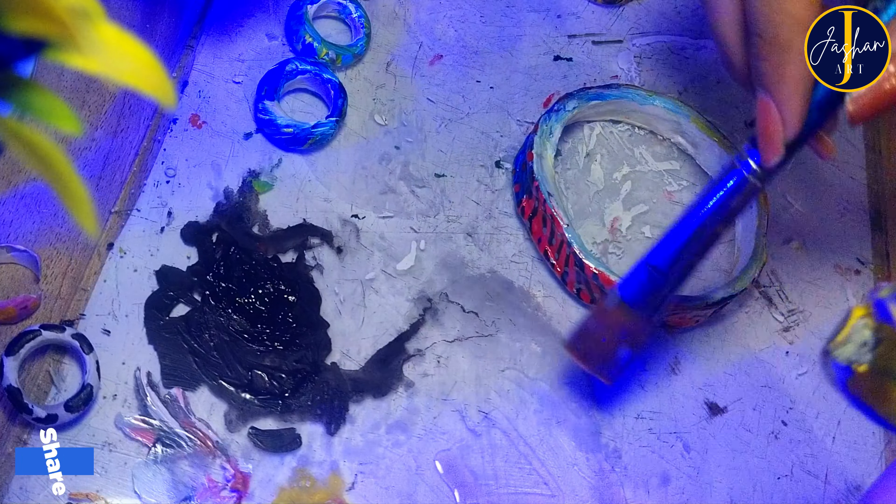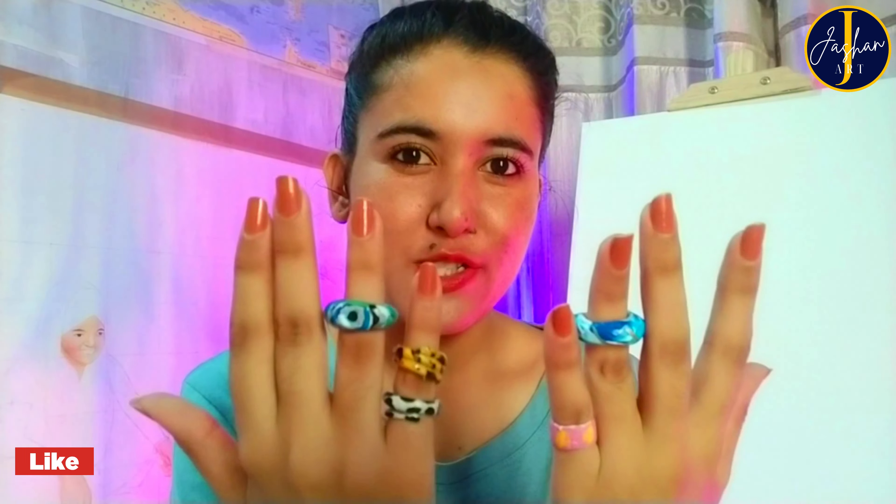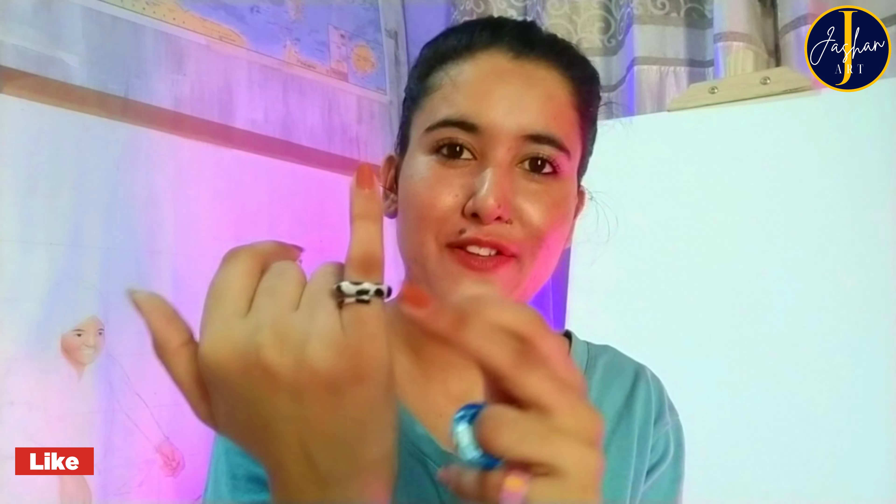Now be ready to see the final result! So this is the result of the rings — it is kind of a disaster because these are not fitting me, but they are really looking cute. These two are my favorites, especially this one — it is a really cute ring and I am definitely going to use this in the future. These others I have to give to someone.